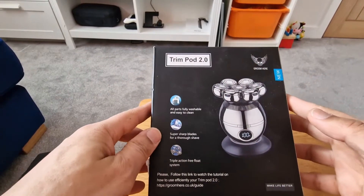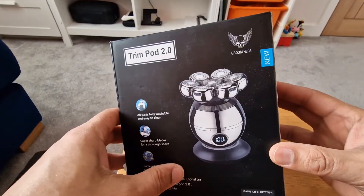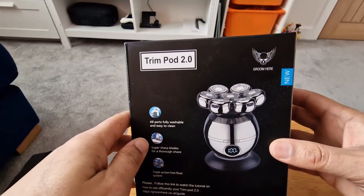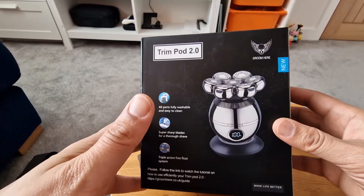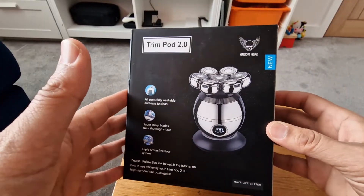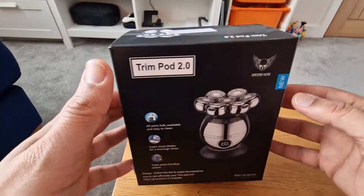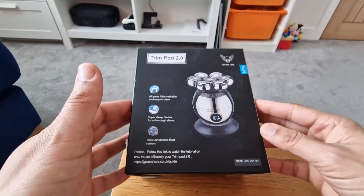So I came across the Trimpod 2.0. There must have been a Trimpod 1.0 — I've never heard of it, but this is the first one I've seen from Groom Hair. I originally looked into the Skullshaver Platinum and Skullshaver Pitbull. They were getting a lot of publicity. I have friends who've got them and they're very happy, but I couldn't justify the price, so I went for something nearly half the price that was still getting really good reviews. It's got eight blades rather than four or five, so I thought that surely is going to be a better cut.